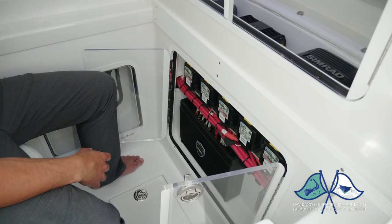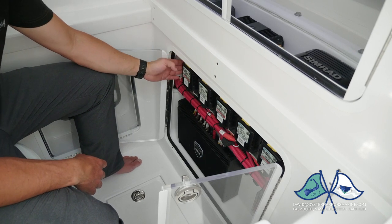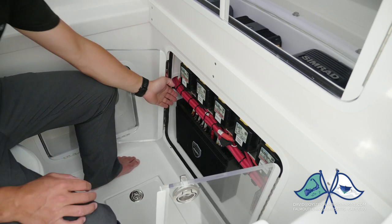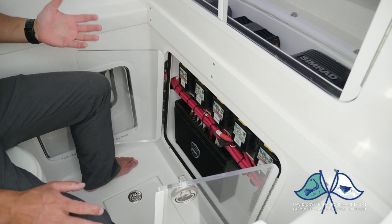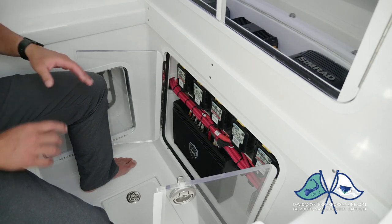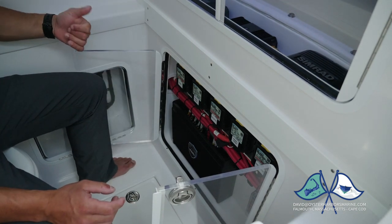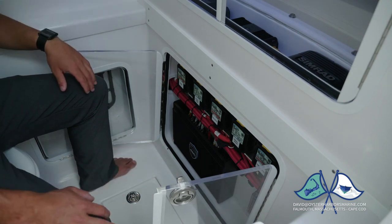Directly below our main electrical panel is our secondary panel with our remote battery switches. The body of the Blue Seas remote battery switch is down in here, the remotes are up top, and this is our amplifier. We have an option for a large stereo upgrade — with that you get 8-inch speakers, a subwoofer, and an amplifier. For boats that don't get the large stereo upgrade, this space remains open and is a great spot to put documentation papers, your first aid kit, or flare kit. It's a real easy access spot.